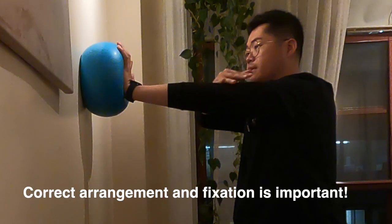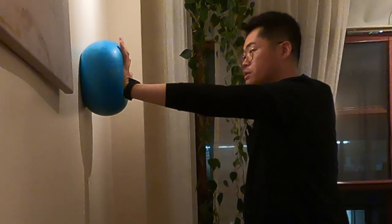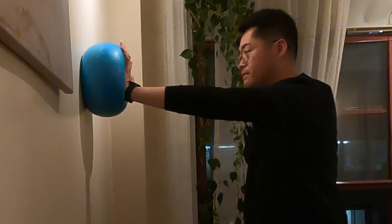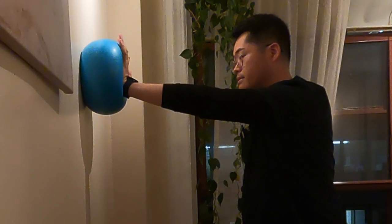The important point is arrangement and fixation on your shoulder joint. Two things are gonna be really important: arrangement and fixation. And push the ball.